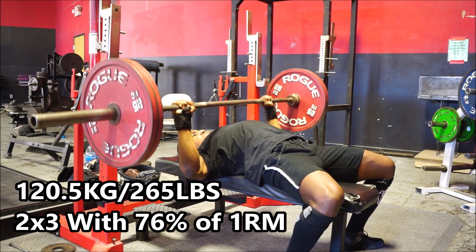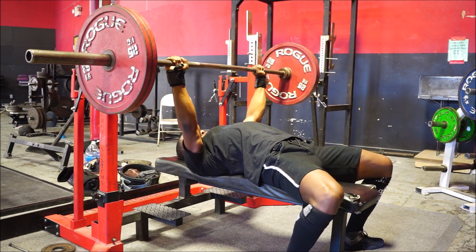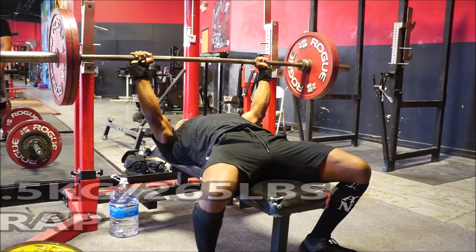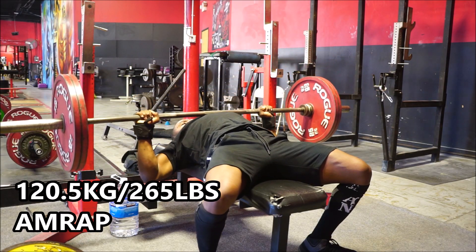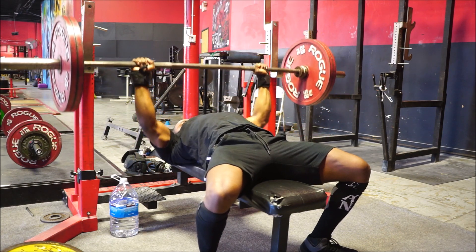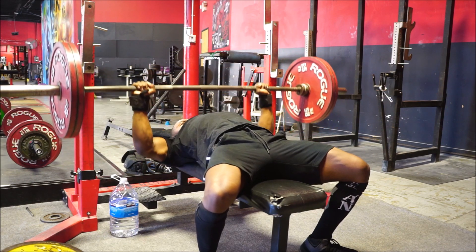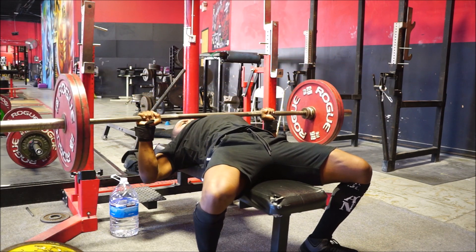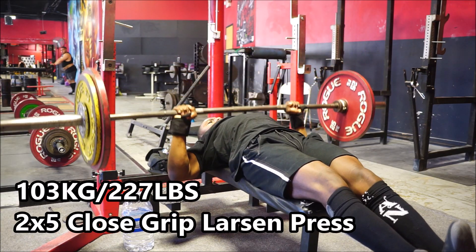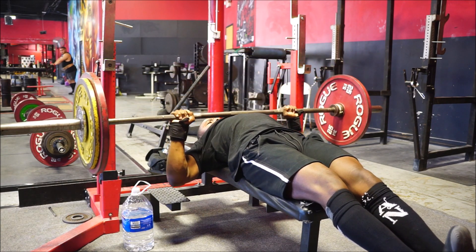I don't think my form has ever looked this good this many weeks out from a meet with such heavy loads. I have nothing to complain about. We're two weeks out and I'm excited to see exactly what I'm going to be able to do on the platform. I know I keep saying I don't plan on doing voiceovers with these redemption episodes, but it kind of just seems like it's going to happen from time to time. That's it for the video — hope you guys enjoyed it. Comment below, like, share, subscribe. Keep it simple, specific, scientific, and I'll catch you guys later.